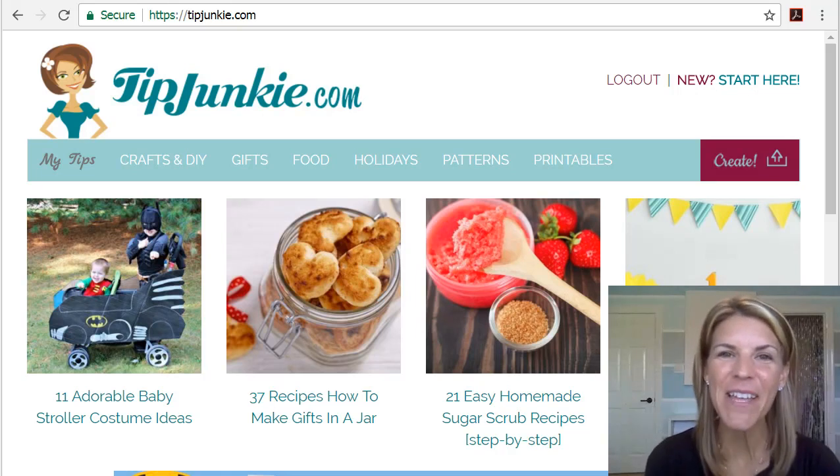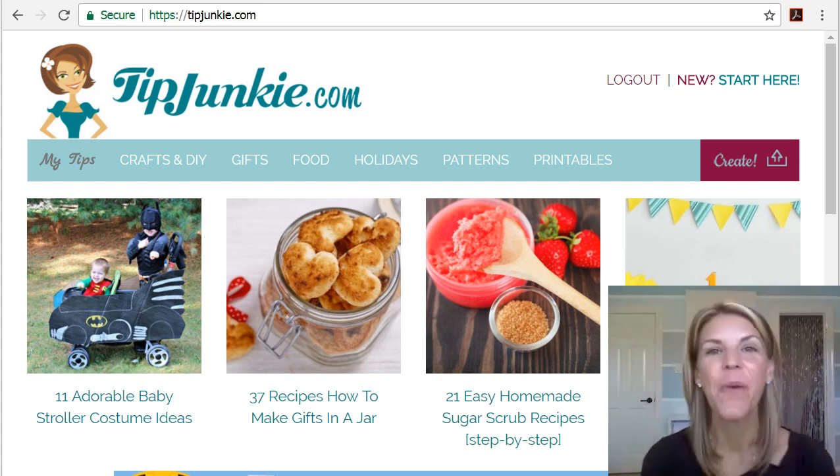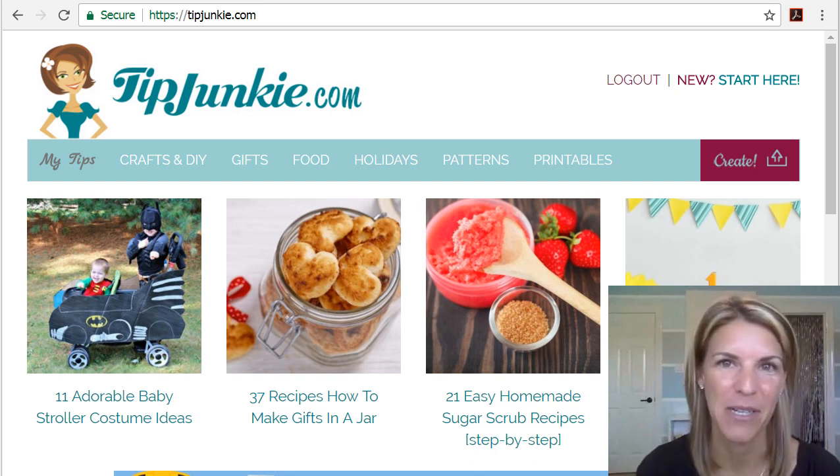Hi, it's Laurie with TipJunkie.com and welcome to the site. I'm so glad that you decided to become a member and you're probably wondering at this point, 'Laurie, hello, what do I do?' Well, there are a lot of great things that you can do on TipJunkie.